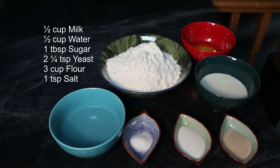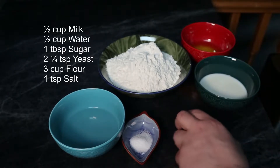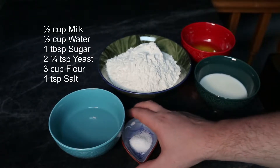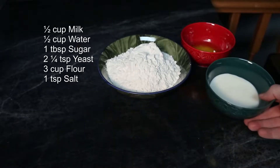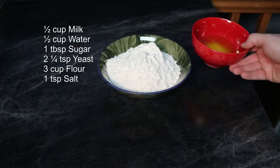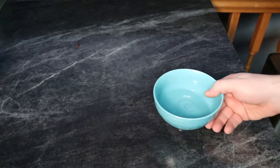For our ingredients, I'm going to be using one package of yeast, one tablespoon of sugar, one teaspoon of salt, one half cup of warm water, one half cup of milk, one third cup of butter (melted), and three cups of flour. To begin our process, I'm going to get the container with the warm water.